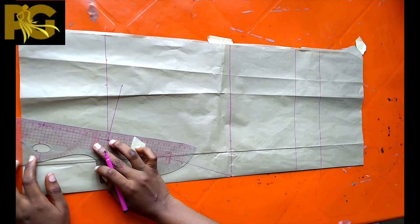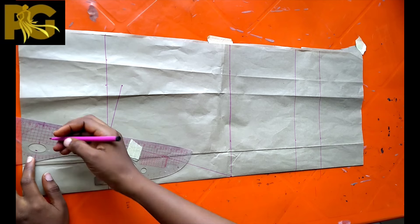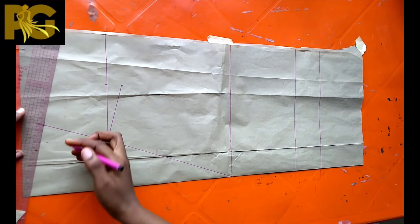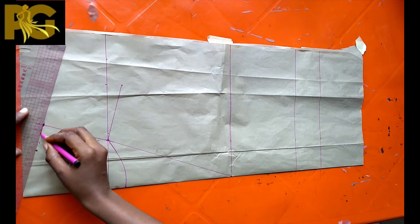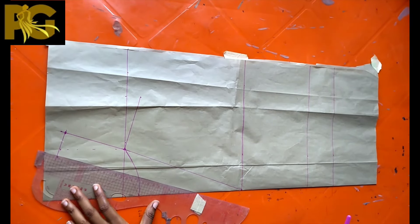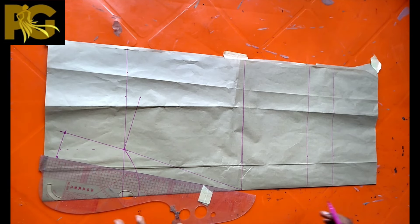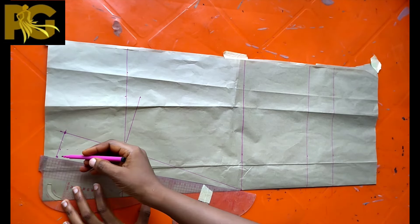On that four-inch point we're going to be squaring up the line forward — we're going to mark 1.75 inches. I'm using my trajectory ruler to square up this line. Follow the arrows and look closely to see what I'm doing. Now connect the lines back — connect that point back to the front neck depth.